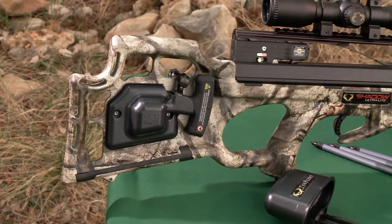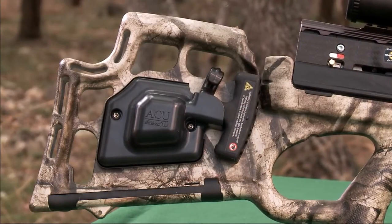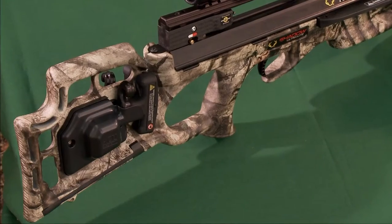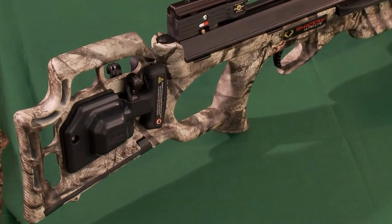In addition, the buttstock features strategically placed cutouts to reduce weight and improve balance, and its ergonomic design is configured with optimal comb height and length of pull.